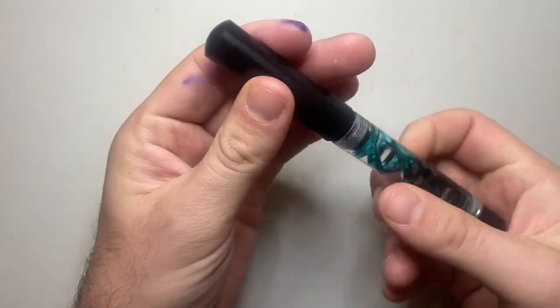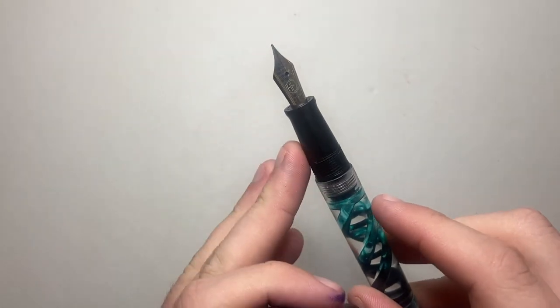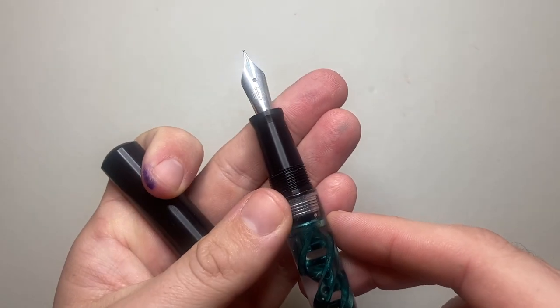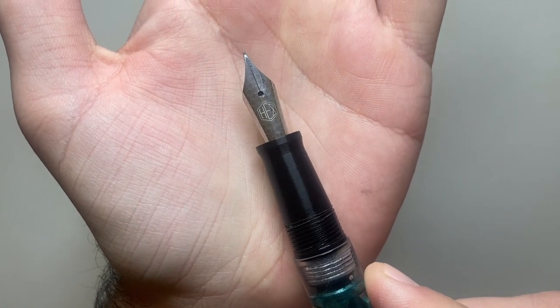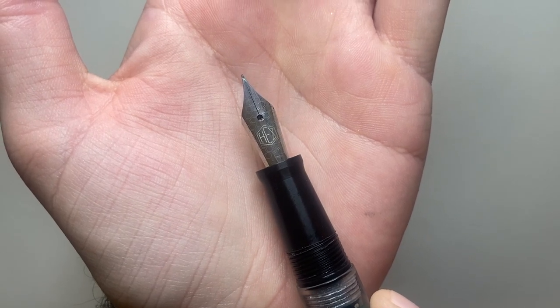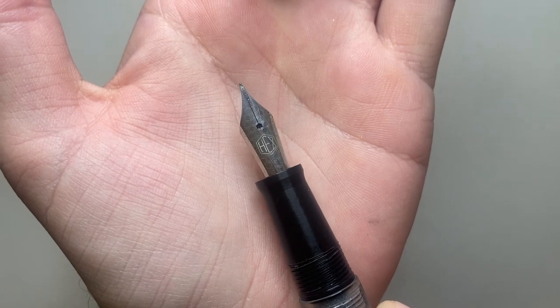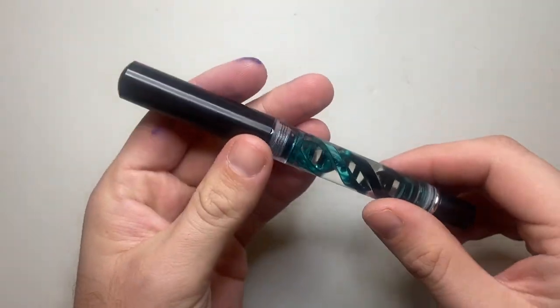This cap comes off for cleaning, and then there's a screw cap — no clip or anything like that. The screw cap comes off in just under two turns and reveals a very nice section with smooth threads. There's a little flare out on the end and a number six Bock nib, which is laser engraved with their logo. You might also notice that the breather hole is shaped like a hexagon, fitting nicely within the pattern laser engraved on that nib — a very nice detail.